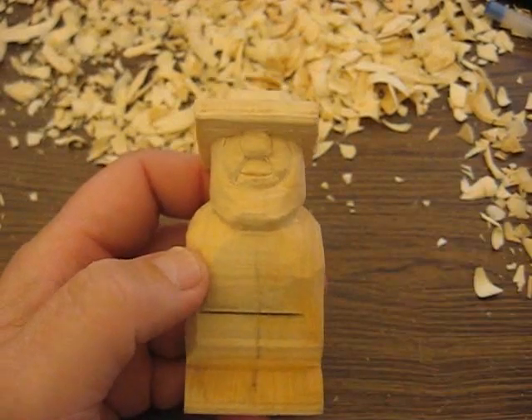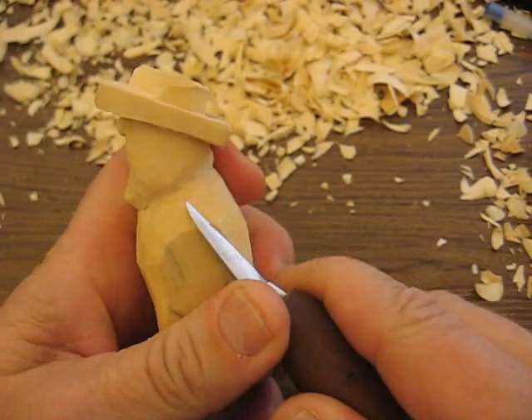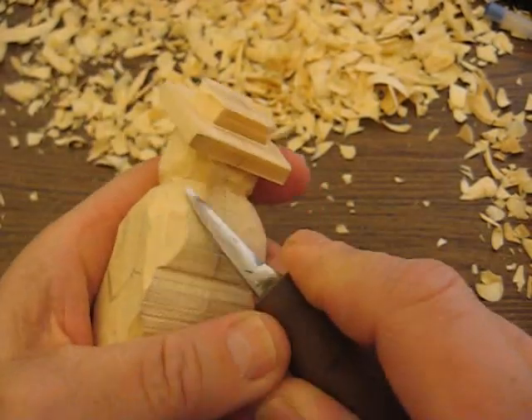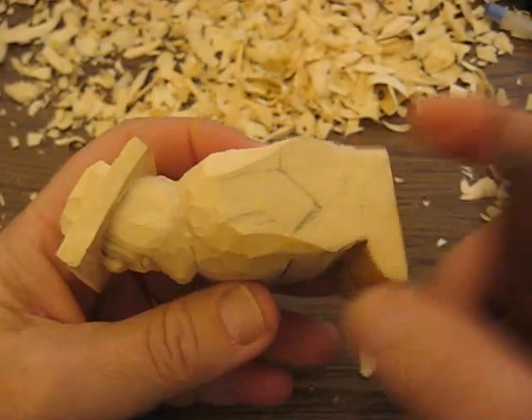Hi folks, welcome back. We're working on this little Amish guy, and I just want to tell you that we need to cut out the arms next.